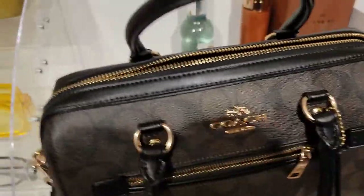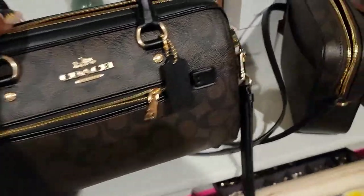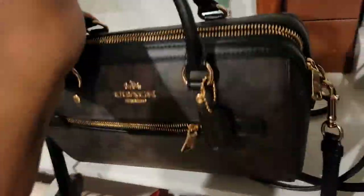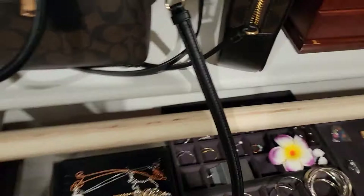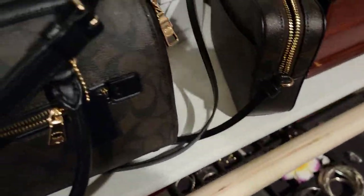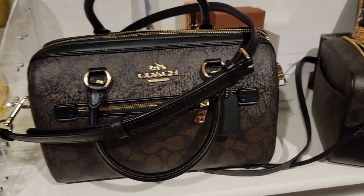I'm actually going to be using this purse today, so I did take all the stuff out of it already. I took everything out of all of them because I'm going to be putting them away on the shelf. So there you have it — there's the bags. Really pretty.